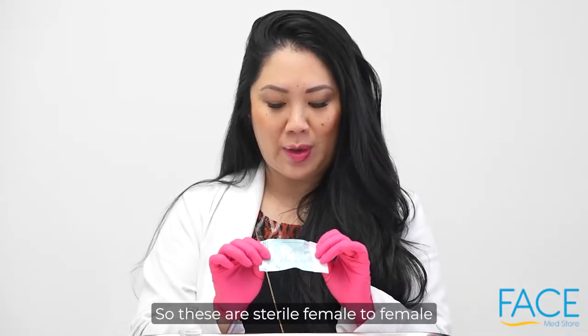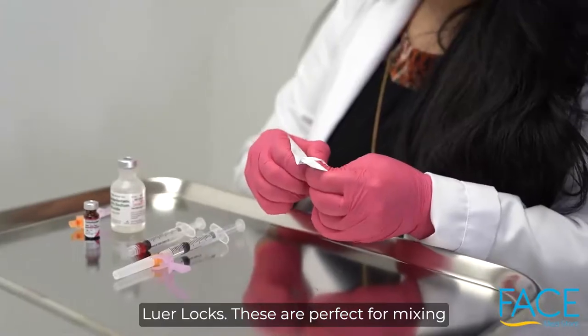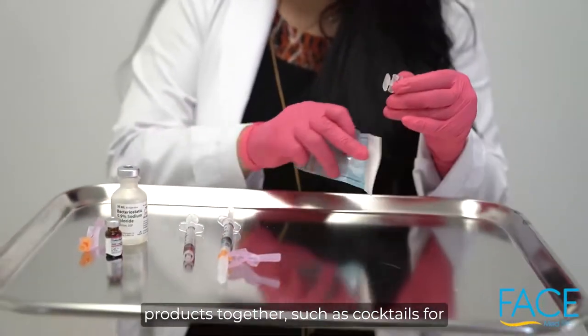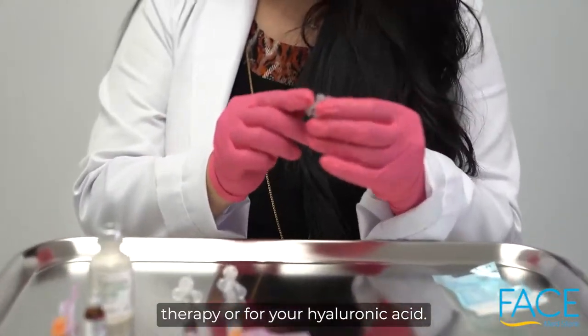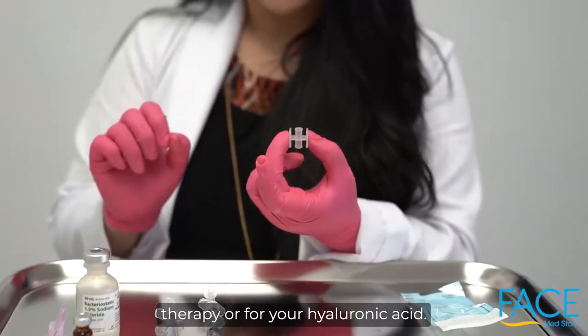These are our sterile female-to-female Borlox. These are perfect for mixing products together, such as cocktails for mesotherapy, or for your Radiesse or hyaluronic acid.